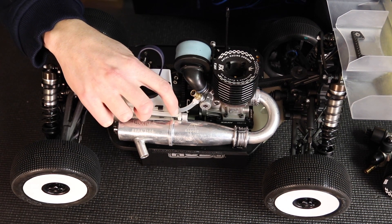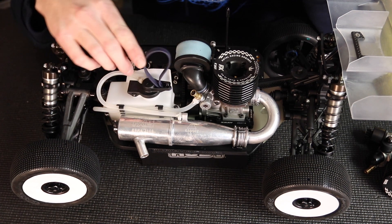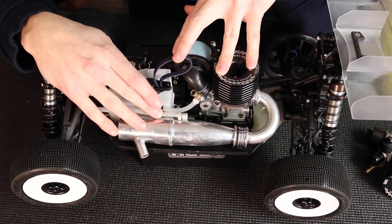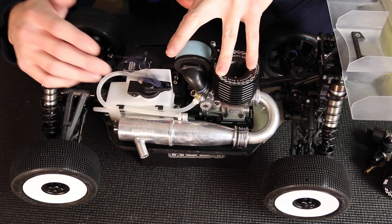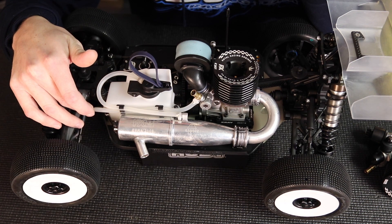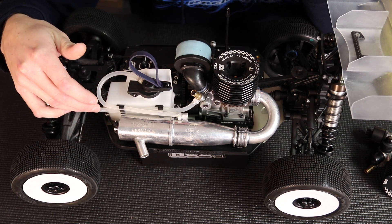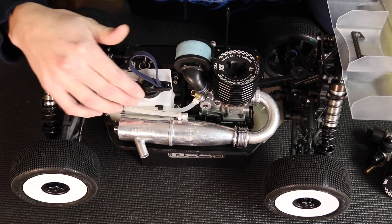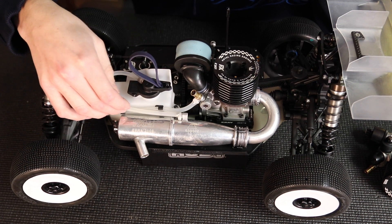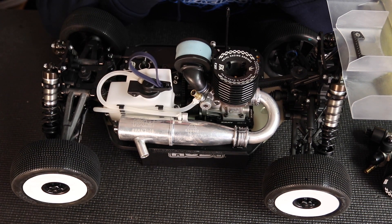I put zip ties on to make sure the fuel line doesn't come off — there is a little barb there, but I like the extra insurance. The same goes for where it connects to the tank. I like to run my fuel line as short as possible; I find it makes the car run more consistently. By short I don't mean pinched — it has a little loop here, but nothing crazy, just enough flex so it doesn't get any kinks. It's guided by the fuel line holders and has a zip tie on the carburetor as well for extra security. All these small things add up and allow for fewer failures and more consistent running.